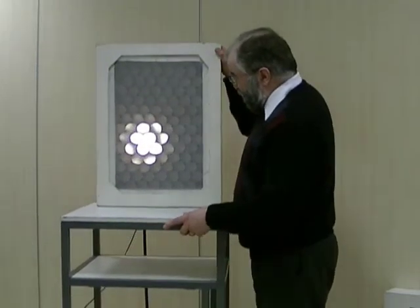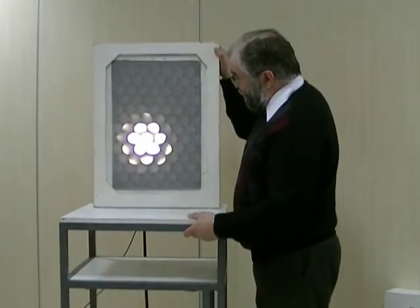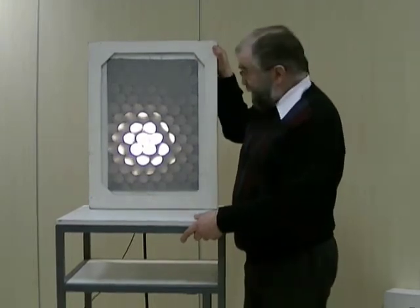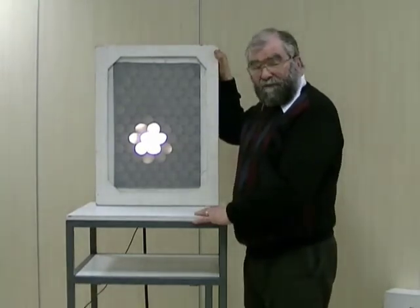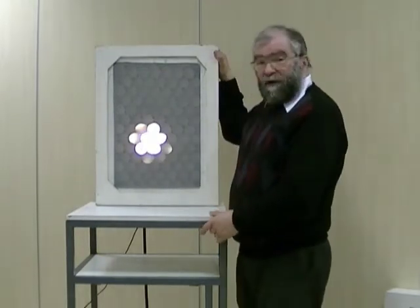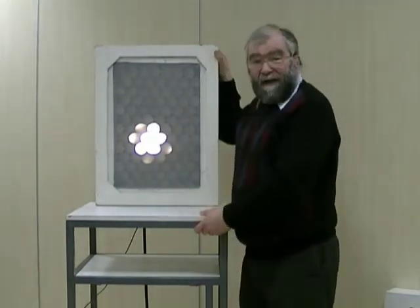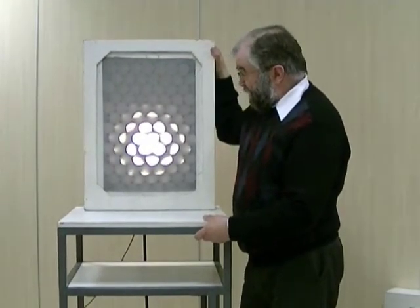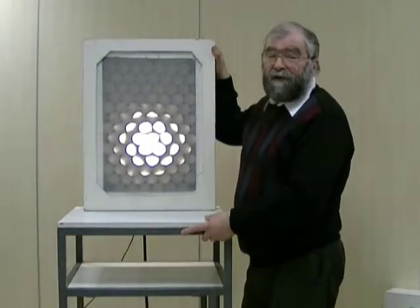The brightness of any one individual spot representing a hole in the collimator gets dimmer. So when we're close up, we have a few bright spots. As we get further away, the brightness of each spot goes down, but we get more of them, and the total amount of light stays the same. The brightness of any individual hole goes down according to one over the square of the distance, but the width and height of the spot increases according to the distance. So the total area, and hence the total number of spots, increases as the square of the distance, and those two effects exactly cancel out.